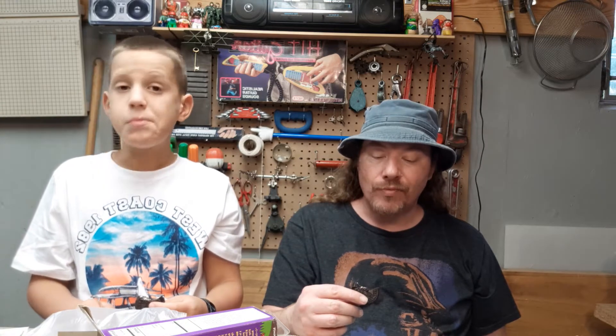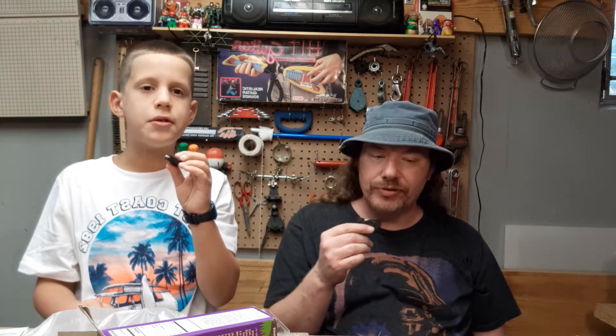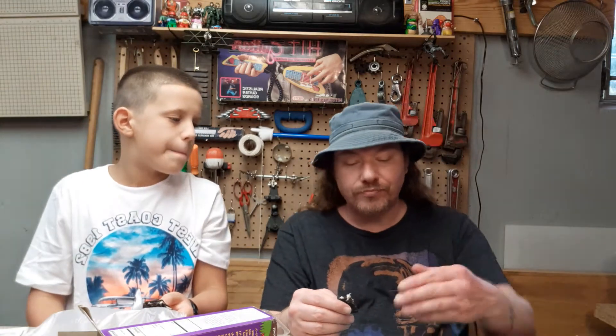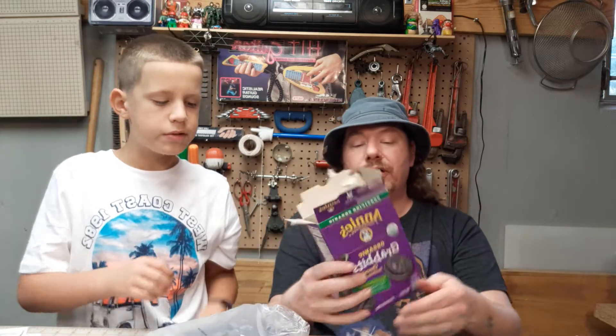Pretty good — I feel like I've had these before. These have a little more of a vanilla flavor than an Oreo does. It's been a long time since I've had an Oreo. They're not as bad as Oreos health-wise. I actually like these a little better than Oreos.